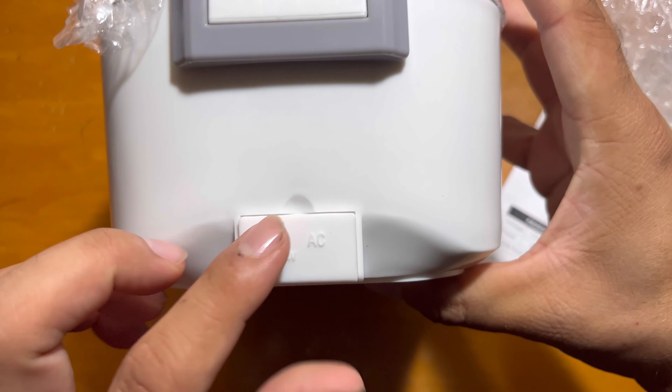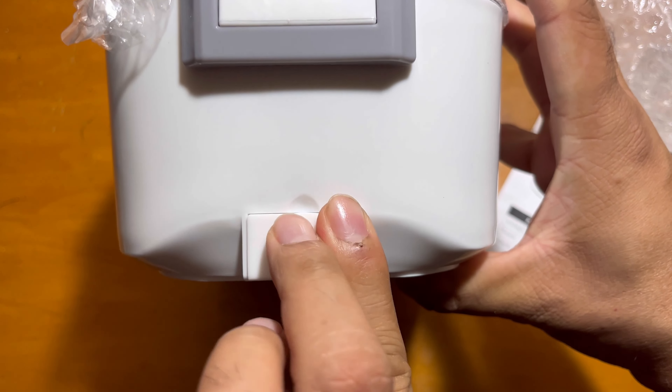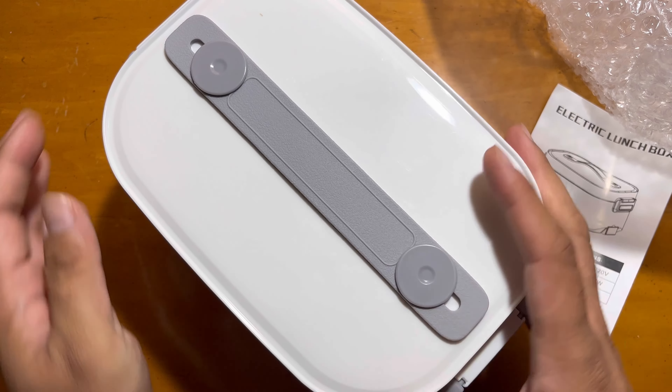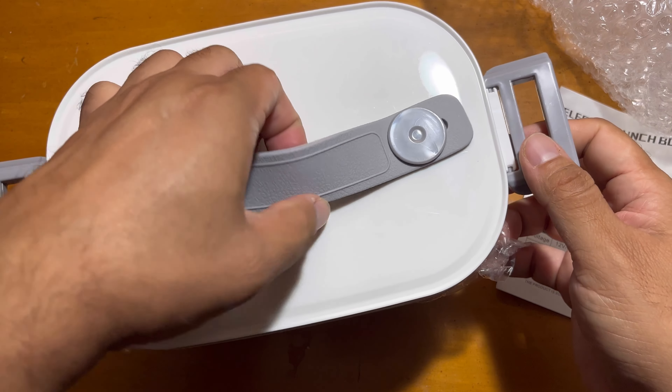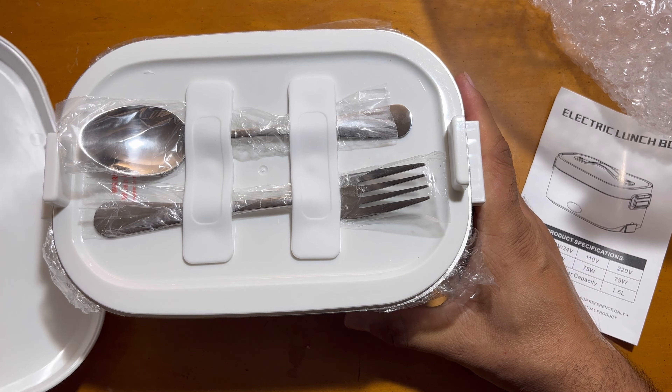As you can see, this is the port where you can attach it to electric. You can use it both in the car as well as at home or anywhere else. These are the buckles on the side for the sealed pack, and this is the rubber sealing.